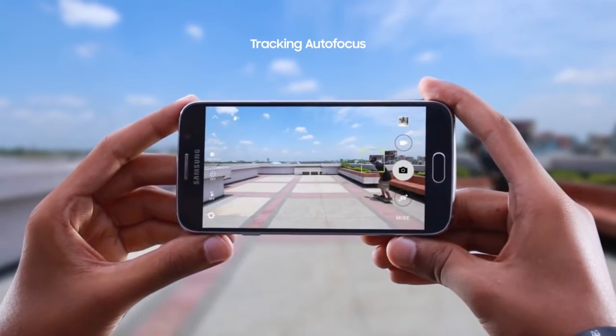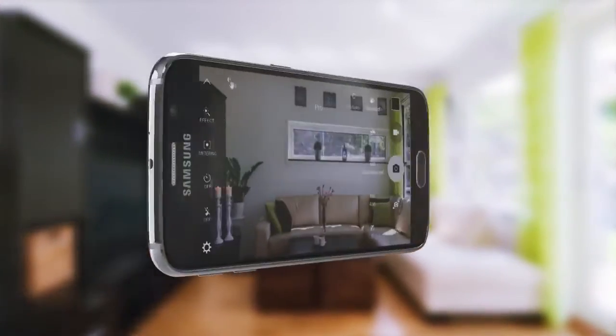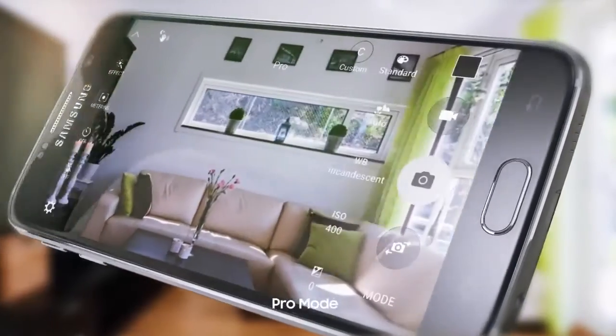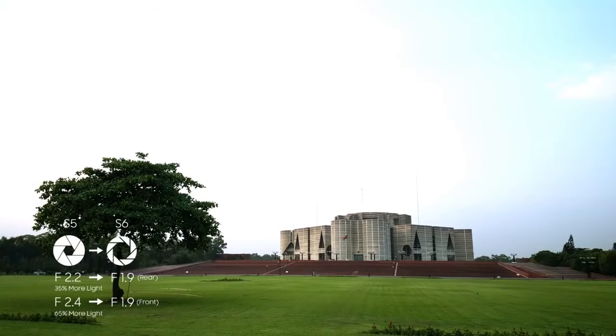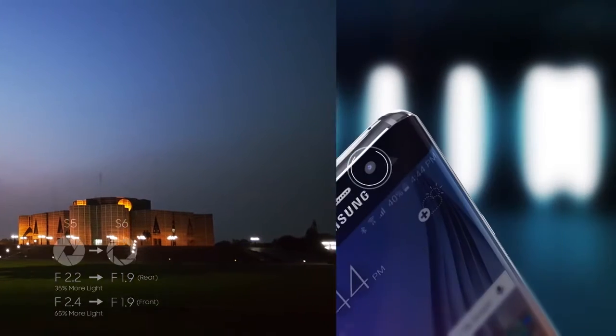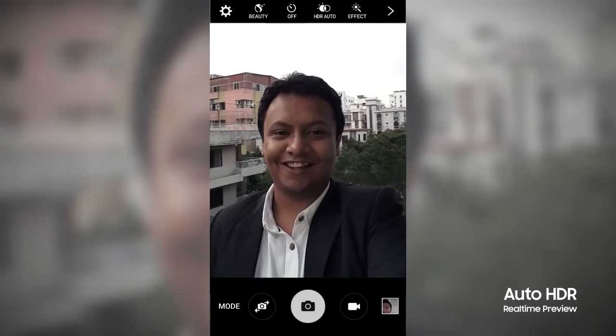You can see the frame on the top. There is also a pro mode where you can apply your own settings — this camera can rival a DSLR camera. Remember, the lower F-stop means greater light exposure: the rear camera gets 35% greater light and the front camera gets 65% greater light. This front camera features HDR for the first time, using backlit photos and real-time previews.